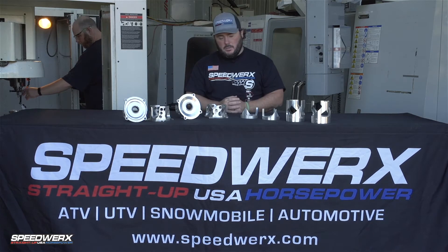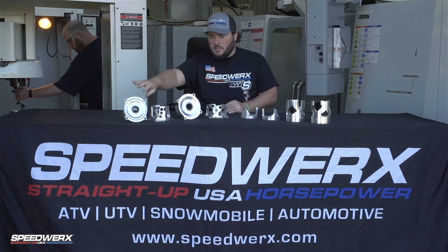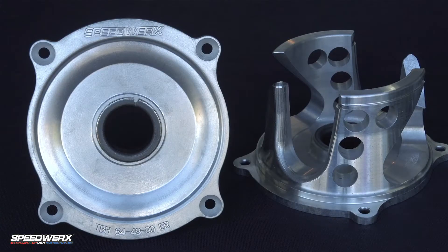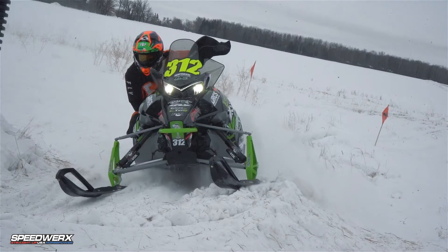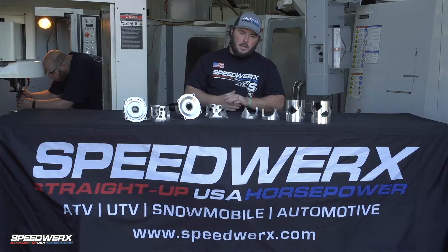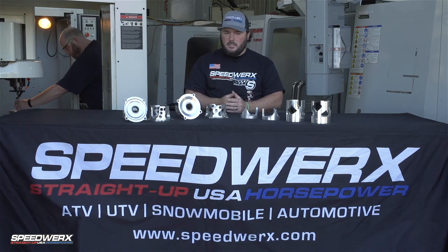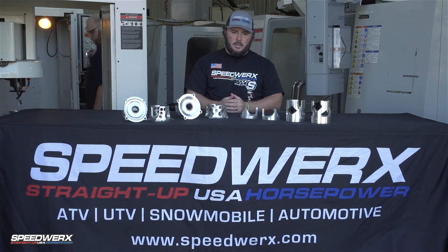To do things the way Speedworks does it, we're making these parts as light as we can. First example would be the Team Boss helix that's used on the 2016 and newer Arctic Cat models. The way we make this part, it's a tenth of a pound lighter than stock. Doesn't sound like much, but when you factor in that that's spinning at 8,000 RPM, that plays a huge role and improves throttle response and acceleration.